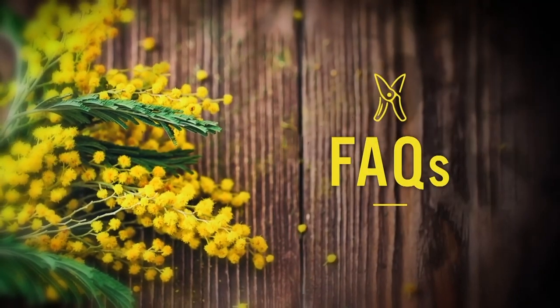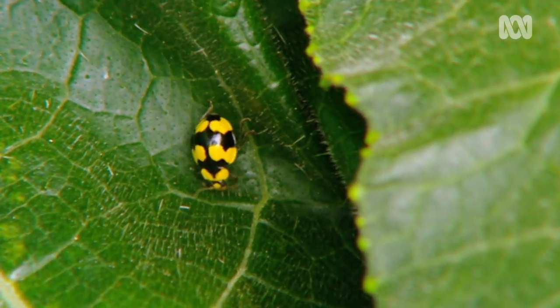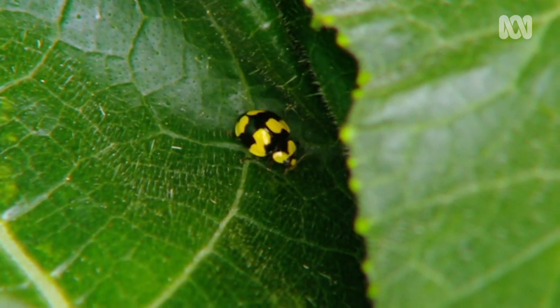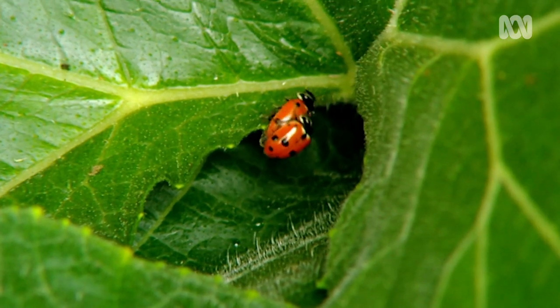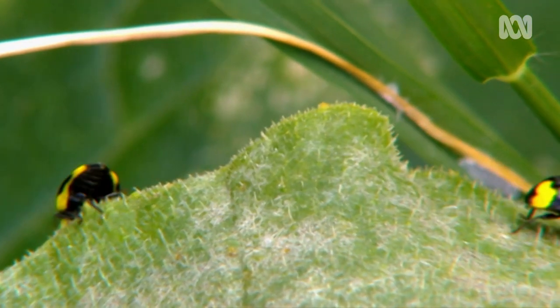Are all ladybird beetles good for the garden? Well, yes, they mostly are. There's over a hundred species in Australia and they do fantastic things. There's a species that eats fungus off your cucurbits. Other species will eat pest insects.